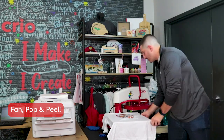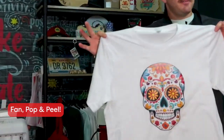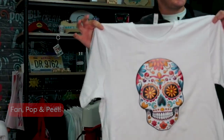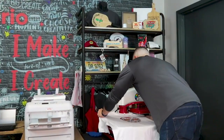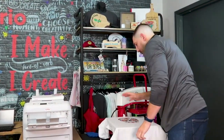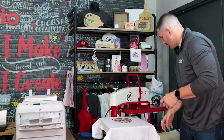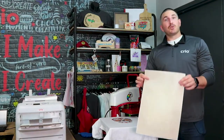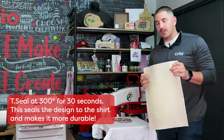Our sheet of paper is done — all the toner transferred onto the garment — but we aren't done yet. You can see it's got a little bit of a sheen to it. We need to press it with our T-seal or parchment paper. Without it, the toner is just sitting on the surface and will flake off over time when washed. The T-seal sheet is reusable up to 500 times — I wholly recommend getting one.